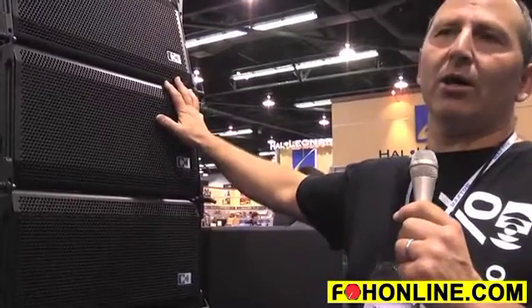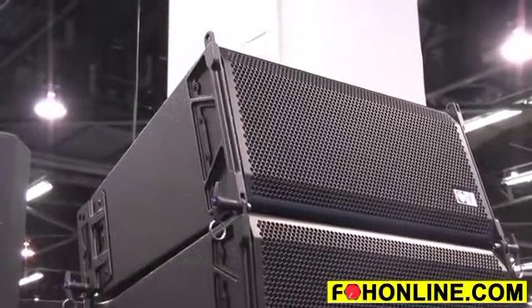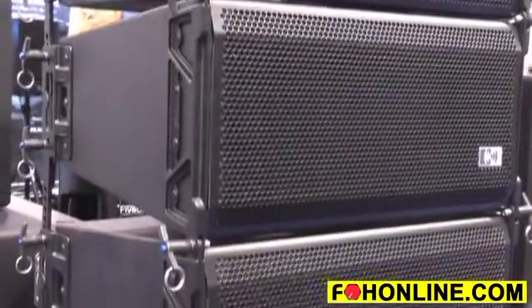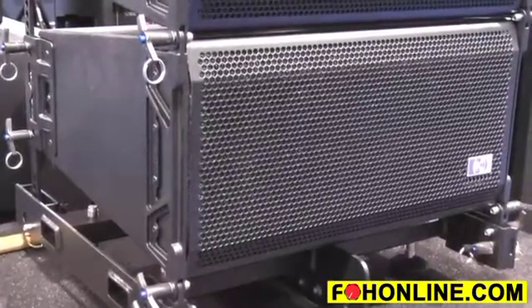Did I mention these are 8-inch line arrays? Our RA 16s only come passive at this time. There's not enough room in the box to house a class H power amplifier and give the box the volume it needs to produce the correct tones. These are shipping now and have been out for about a year. We've got a medium-sized and a large format line array coming out as well.